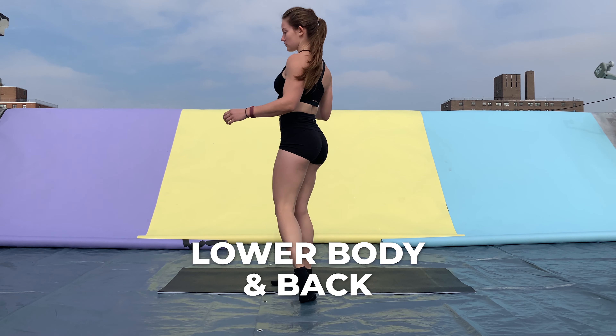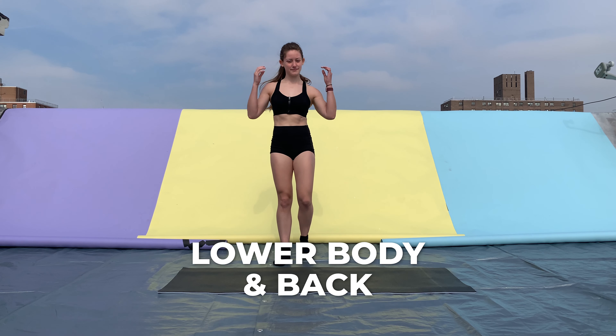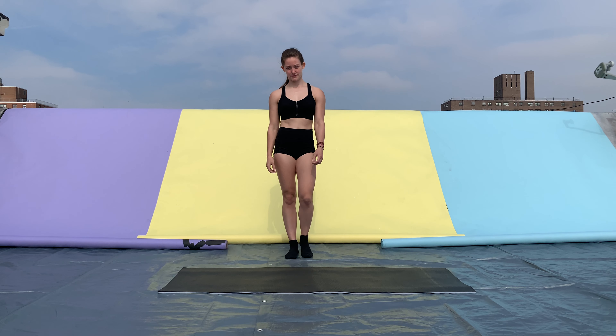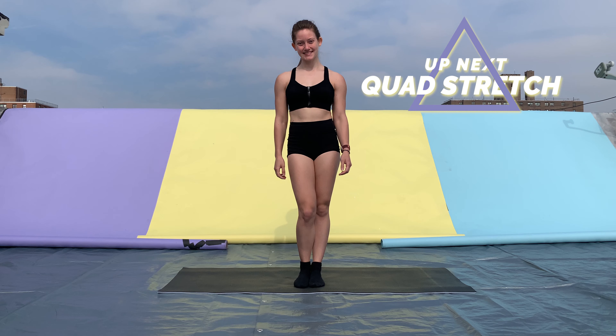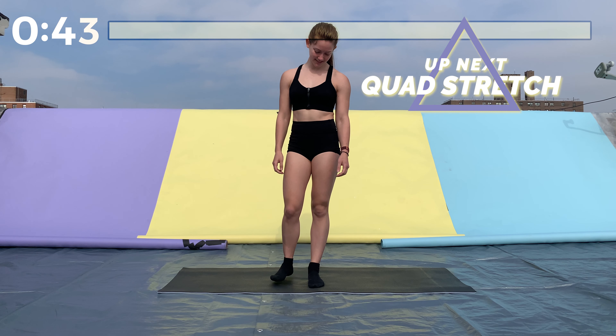Hey guys, welcome to this 15-minute stretch. Today we're targeting lower body and back — a lot of areas that are frequently very tight on people. We're gonna start off with a quad stretch. You might want to hold on to a wall for support.